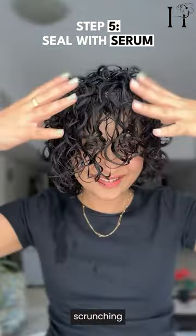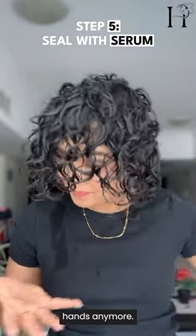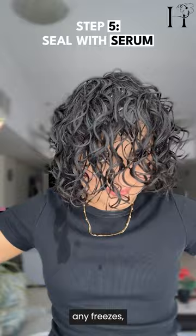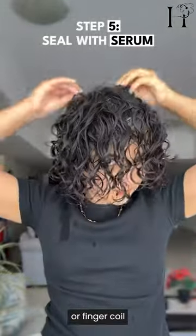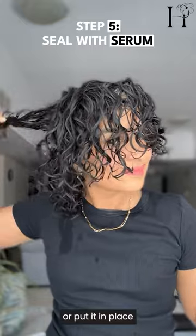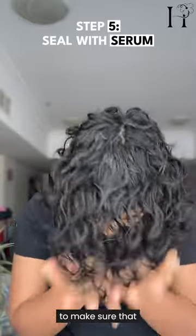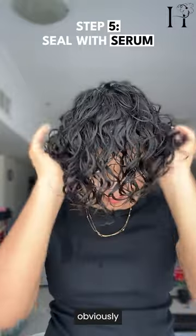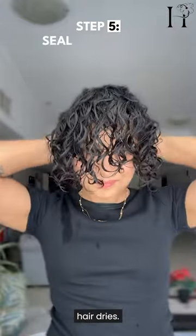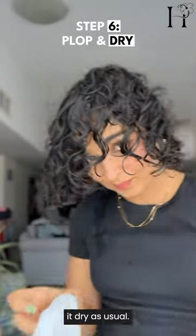Now I check my hair — if there are any frizzes or things I can smooth out, finger coil, or put in place, this is the time to do it. This is a very crucial moment to make sure the hair is frizz-free right now, because if there's any frizz now, obviously there'll be frizz when your hair dries. I then plop my hair and let it dry as usual.